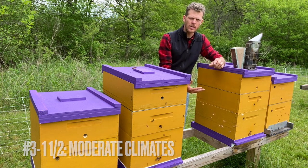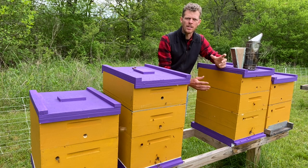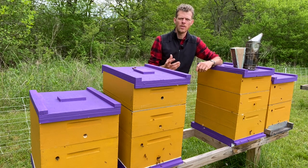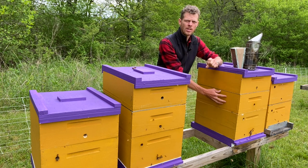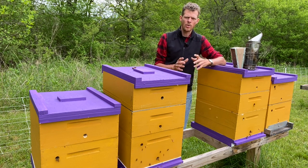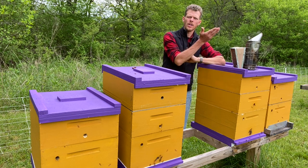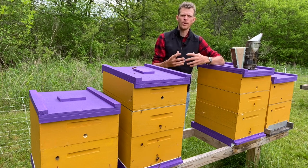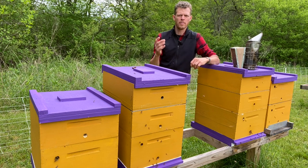A single deep hive body is exactly what it sounds like — the queen only has access to lay eggs in a single deep hive body. A double deep is where she has access to two deep hive bodies. I have decided to go the route of keeping my brood chambers in what's called one and a halves — that's one single deep hive body plus one super or medium hive body, a six and five eighths box. Years ago when I used to maintain my bees in single deeps, I would put a queen excluder on top right at the honey flow and then all the honey supers on top. I would come along and harvest all the honey supers where the queen did not have access to.